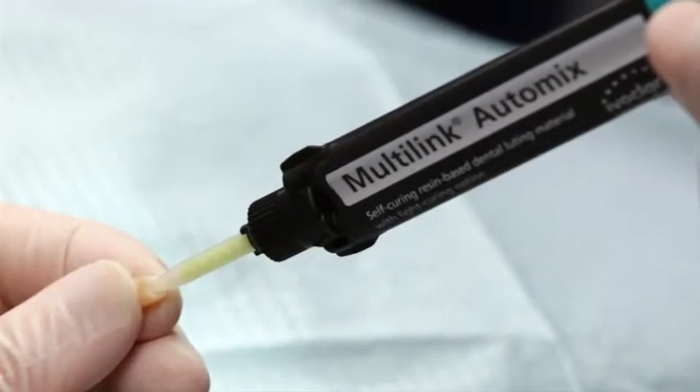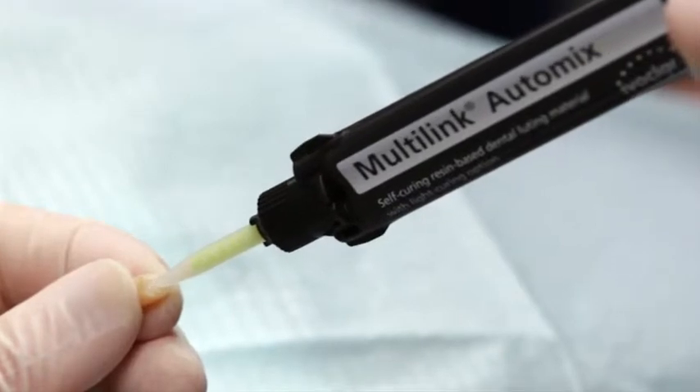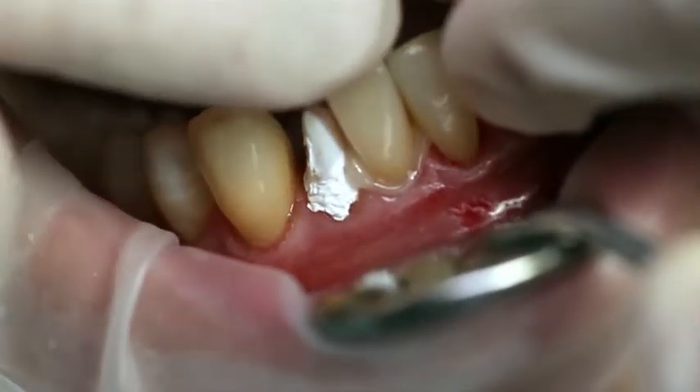Dispense the desired amount of Multi-Link Auto-Mix from the Auto-Mix syringe and apply it directly to the restoration. Seat the restoration and hold it in place using light, constant pressure.